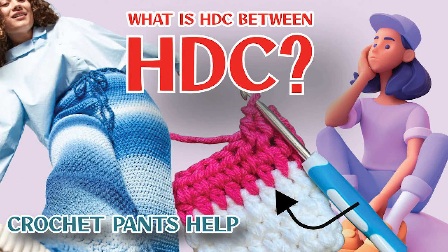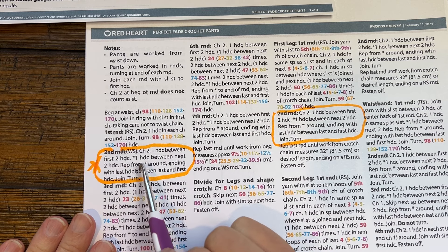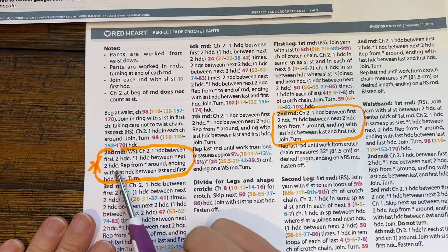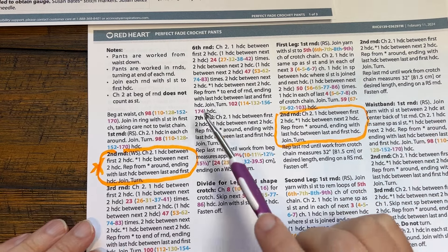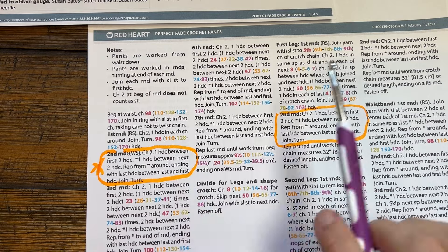The instructions state that you are chaining two, one half double crochet between the first two half double crochets, and one half double crochet between the next two half double crochets, and repeat — and you're going to see that throughout the whole thing, everywhere, it's in between. A question came in asking where the stitch is, and it's in between the stitches.